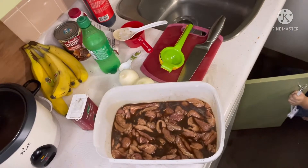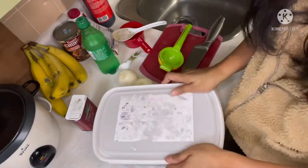Put it in the fridge and marinate it for at least an hour or overnight.